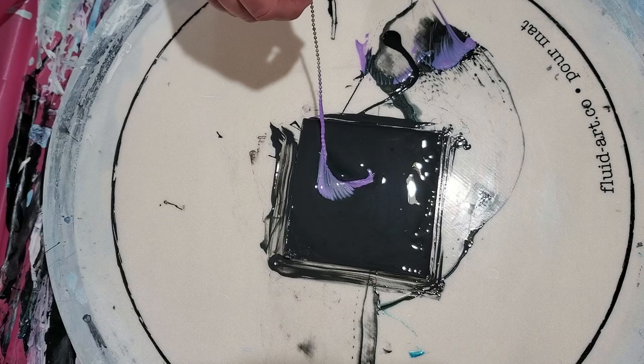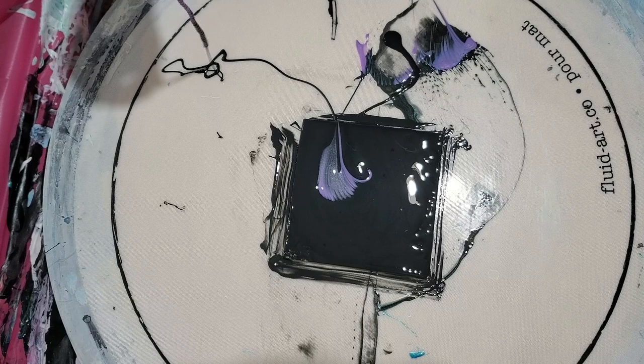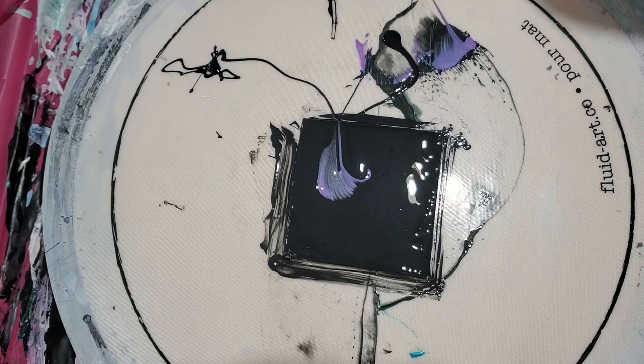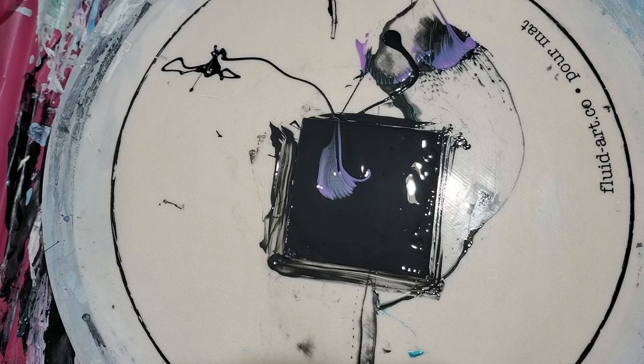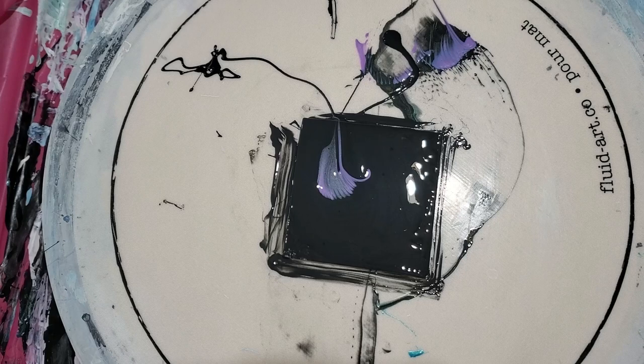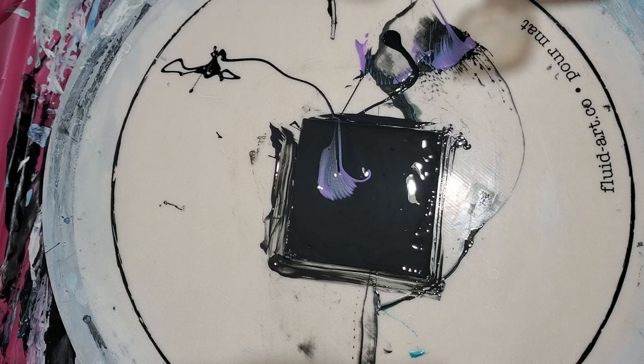And then pull it — it worked! It worked. Where'd my paper towel go? So now I'm going to wipe this chain off, just running it in between the paper towel. Well, this is going to be messy. I gotta come up with a system here. I'm putting the paper towel down in my little box here, and then I just put the chain on it and up and over. Now I am getting black into my paint — I don't like that.